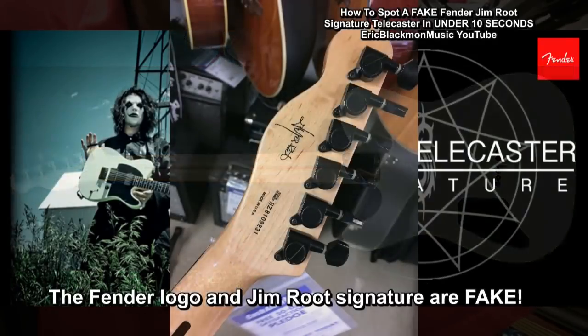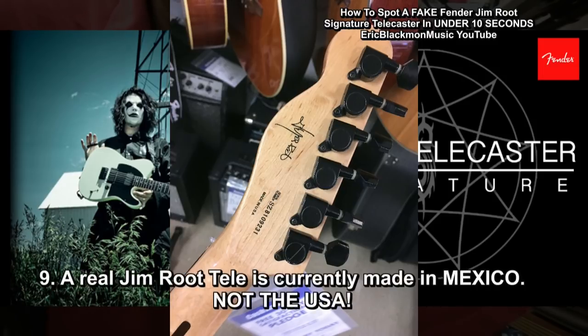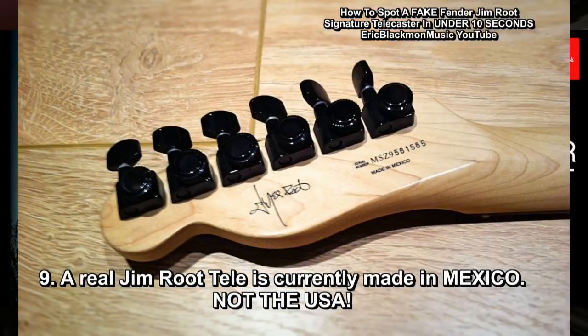The logo and Jim Root's signature are fake — this is a reprint of Jim Root's signature. It also says that it's made in the USA. Well, according to my research, the Jim Root Tele is made in Mexico, not the USA.